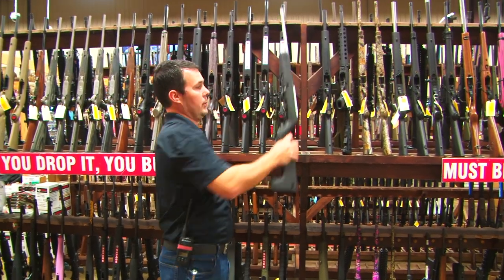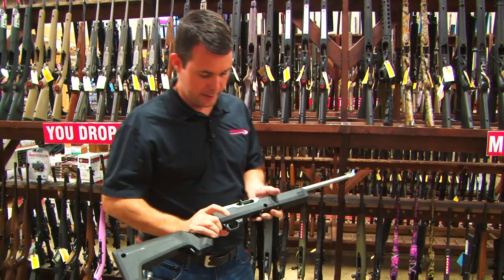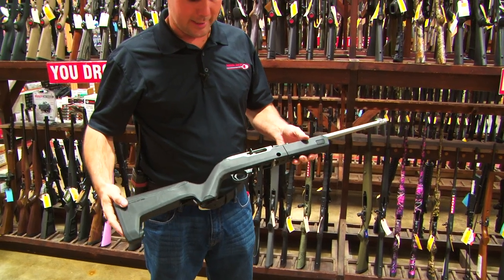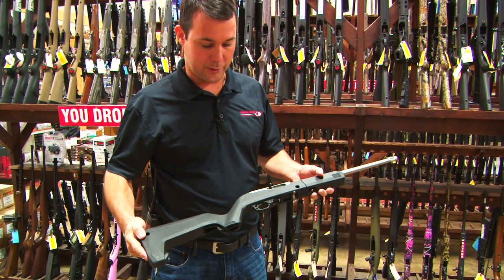Here's a brand new one. We have some visitors from the Gallery of Guns in here with us today, and they brought us their brand new exclusive. This is the Ruger 10-22 Takedown with the Magpul Backpacker Stock.